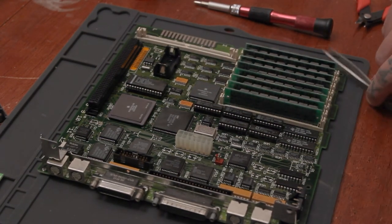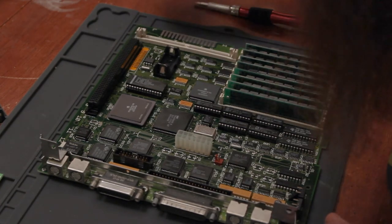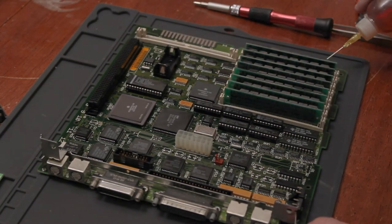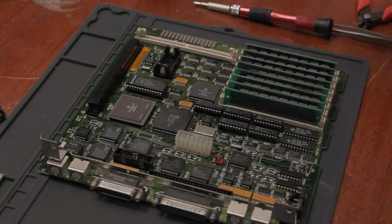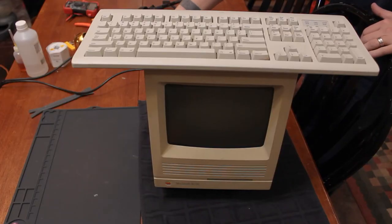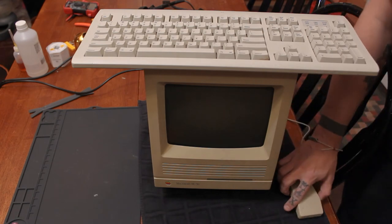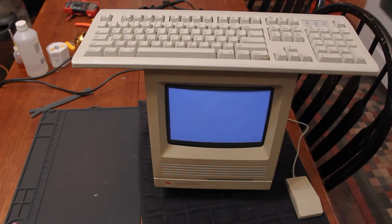So I'm back here and I just want to make sure that all these pads are good and clean, that they're gonna take solder. Happy Mac chime! You can hear things — Happy Mac! Thanks for watching.